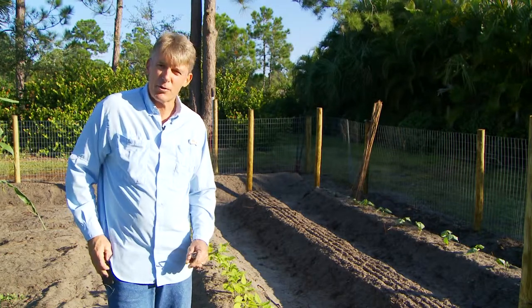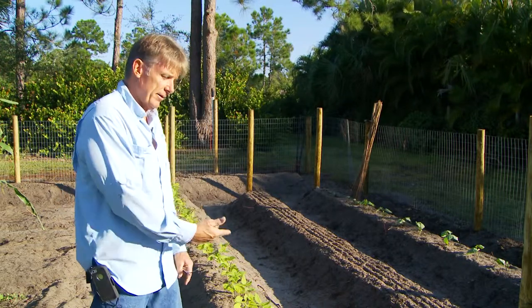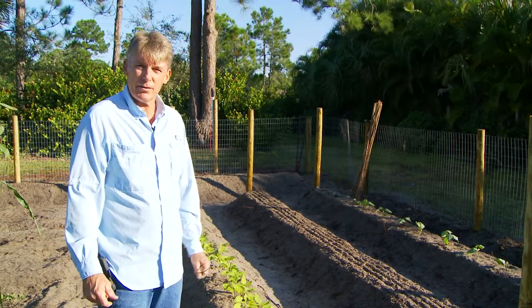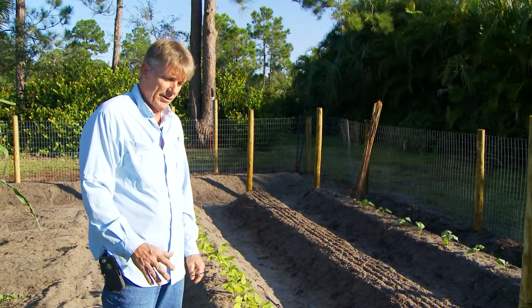Hi, Clay Pike here. It's November the 25th and yesterday we planted all of the beans, and today we're going to give a little example of how I go about trying to prop these up.